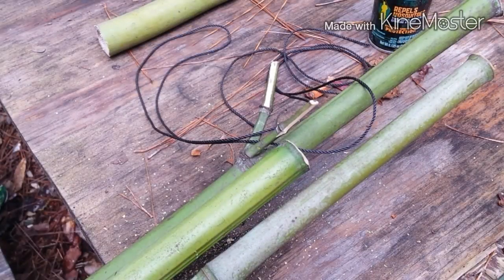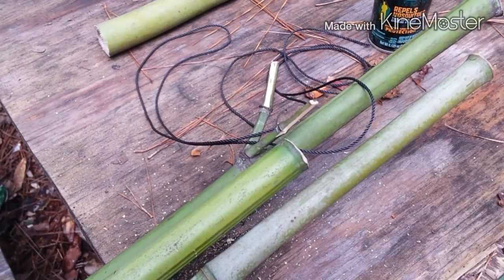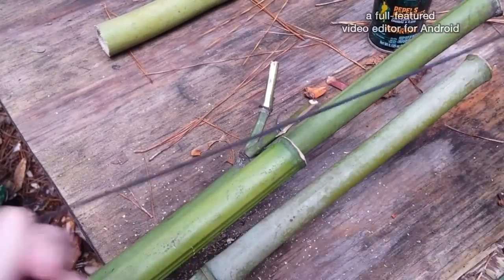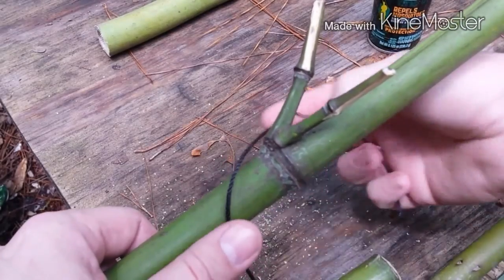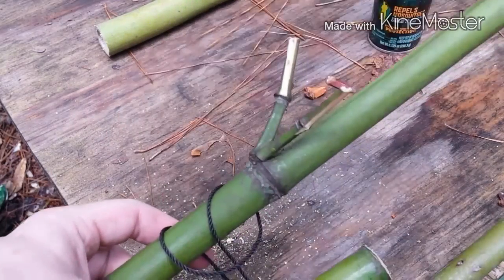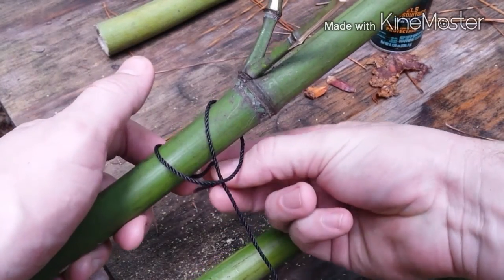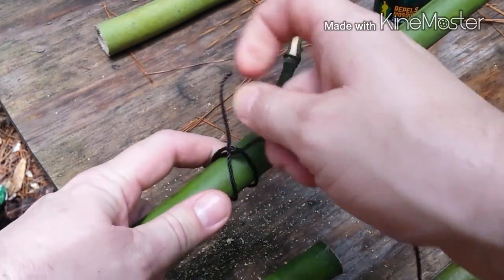My poles are all cut to length. They might not be the same length, but that's where I want them. I wanted to make sure and cut the ends of each piece of bamboo on a joint so it wouldn't fill up with water — maybe it'll not rot out so fast. I'm going to start by putting the clove hitch on the first one. The clove hitch is really simple to tie: you go around, come over it, and it makes this little loop on the bottom. You stick your loose end through that loop — there's your clove hitch. That'll be the start of our lashing.